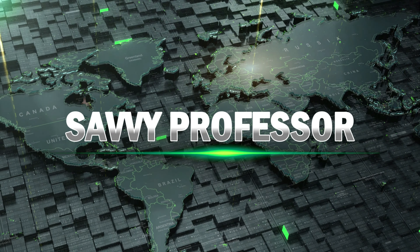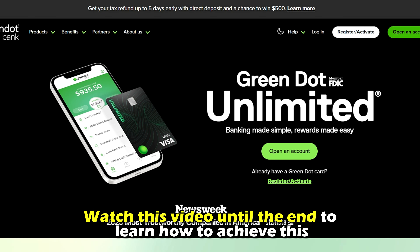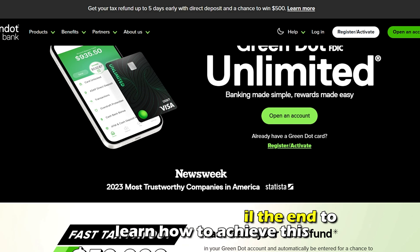Hi, this is Sarah from The Savvy Professor, and in today's video we're going to talk about how to change your Green Dot PIN online. Watch the video until the end to learn this and much more.